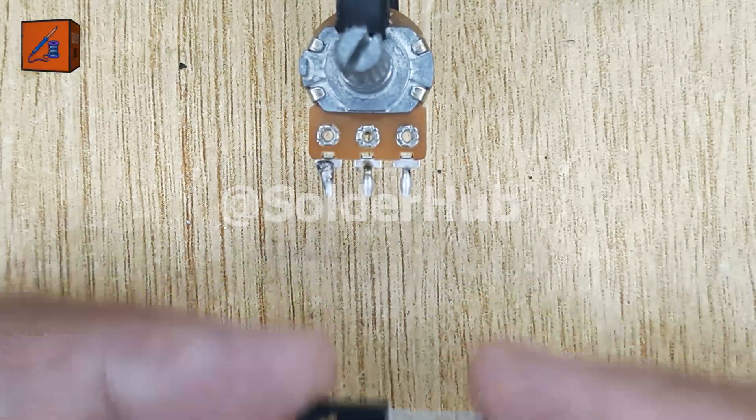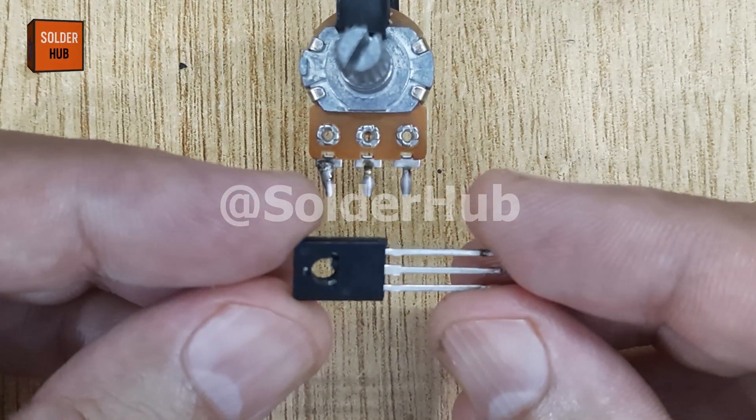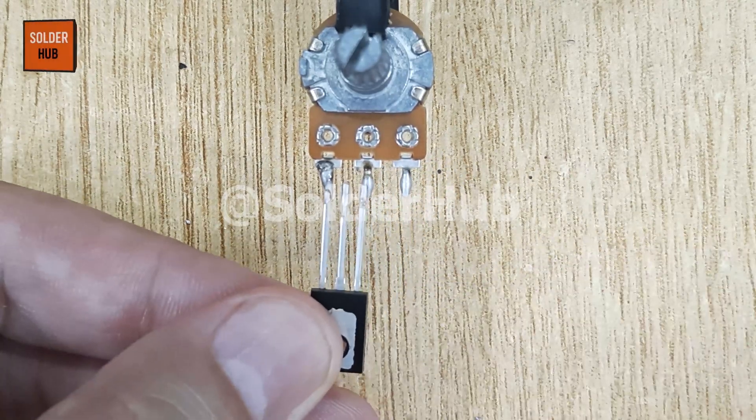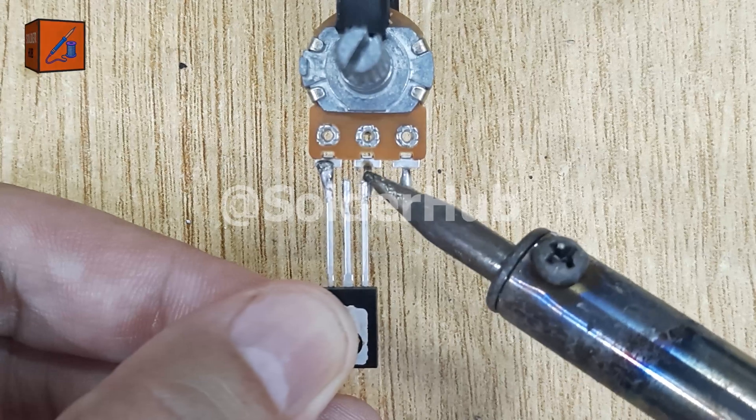Next comes the D882 transistor, which will act as the main control element for the motor. I solder its emitter pin directly to the ground pin of the potentiometer and then connect its base pin to the output pin of the potentiometer.